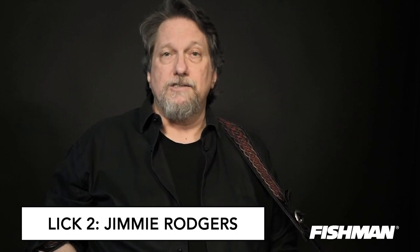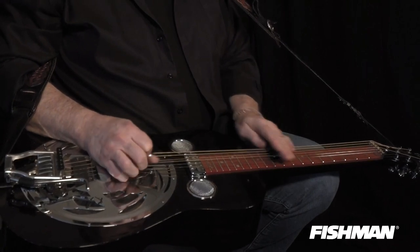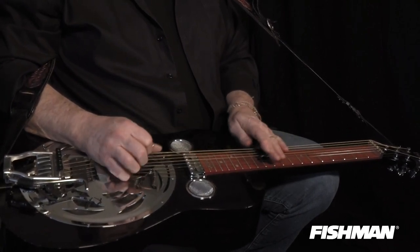The next lick is a lick that was used by Shot Jackson, by every Dobro player that's ever lived. But it was really Shot Jackson, Josh Graves, and Bashful Brother Oswald who all used this lick in their shows. It came from Hawaiian licks that led into Jimmy Rogers' songs, and then Shot Jackson got a hold of it.